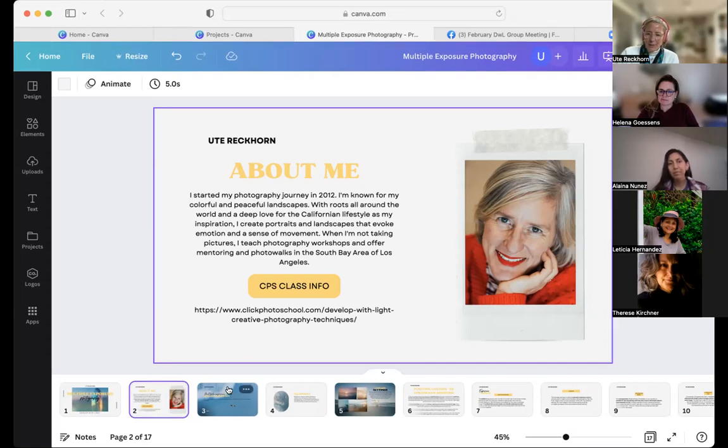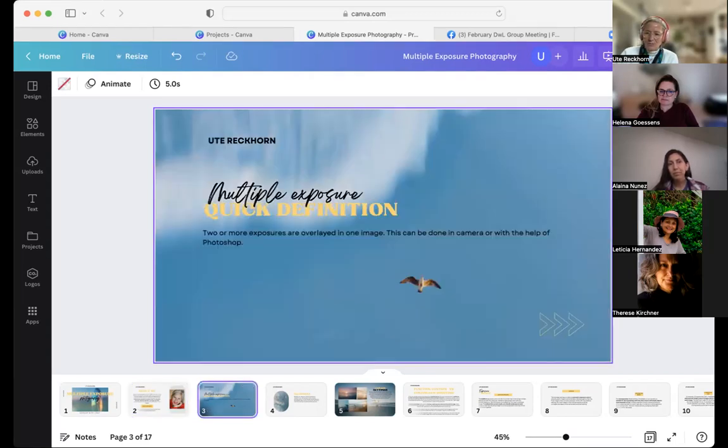I want to talk about double exposure photography in this meeting for our February challenge. I'm super excited because I feel multiple exposure photography is such a great way to try things, to lose control over your photography, and it can unleash an immense creative process. I've practiced it for the last three years and found out quite a few things about double exposure and multiple exposure photography.